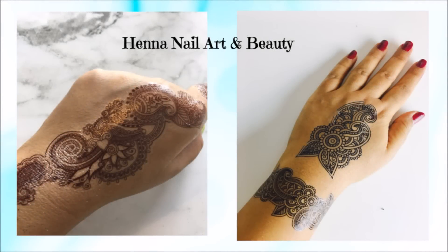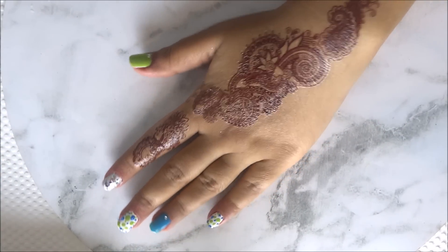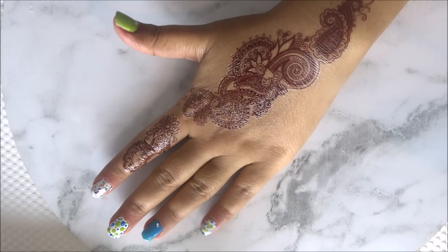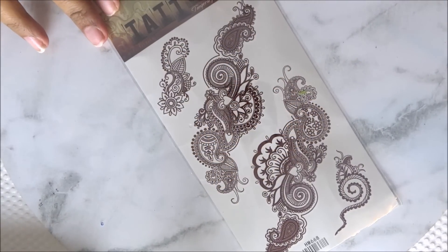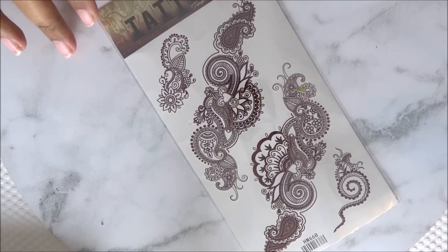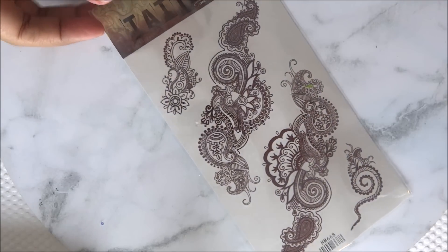Hey guys, welcome back to my channel Henna Nail Art and Beauty. For today's video I am doing a demo and review of the henna and lace sticker style tattoos from Born Pretty Store, which is an online store for henna supplies, nail art supplies, and makeup related stuff. So make sure you check them out. I was sent some of their henna tattoos to try, which I really liked, so I thought of sharing my opinions about these.